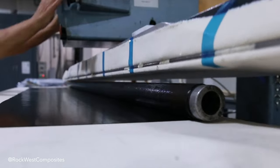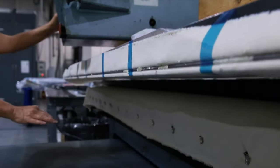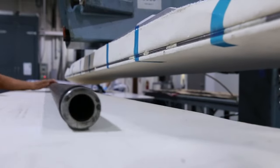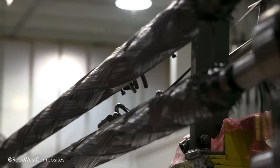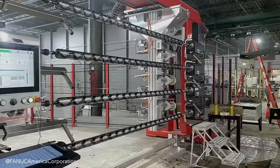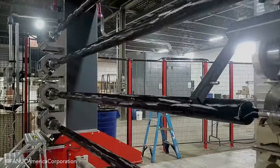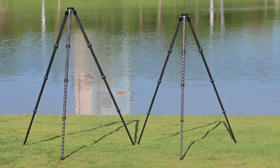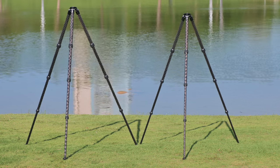Most tripods on the market are built by roll wrapping pre-made carbon fiber sheets around metal tubes — effective, but limited. Instead, we use an advanced filament winding process: carbon fiber strands are wound onto a rotating mandrel continuously, forming robust hollow tubes with unparalleled consistency and accuracy in fiber alignment, creating remarkable strength, stiffness, and durability.